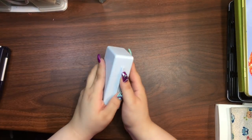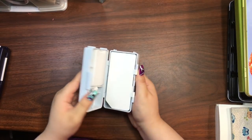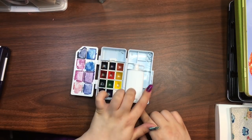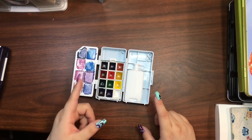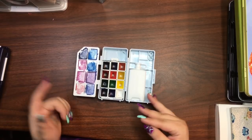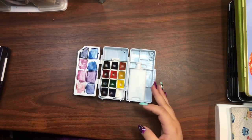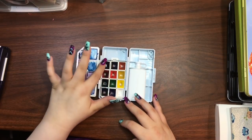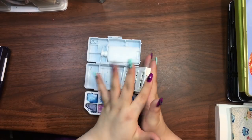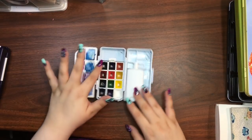The next one is this Kuretake travel set. It opens up and comes with a brush and a pencil that I took out for the DIY video. You get mixing space on one side, room for water, and 12 pans down at the bottom. If you lift the little tray up, you can take the pans out and remove them, then they just clip back down easy as pie.